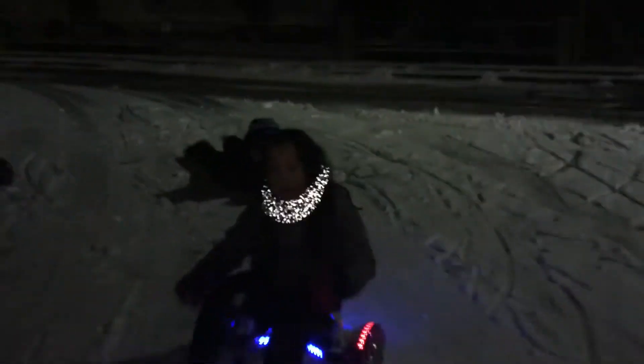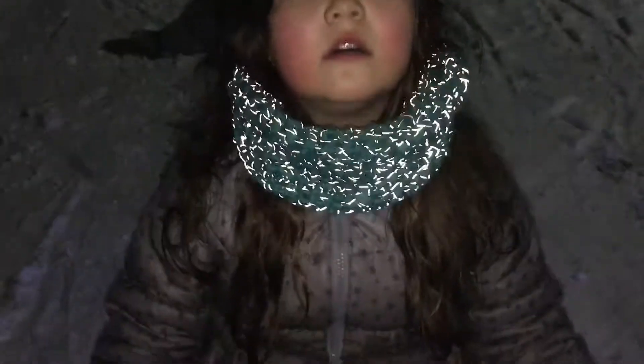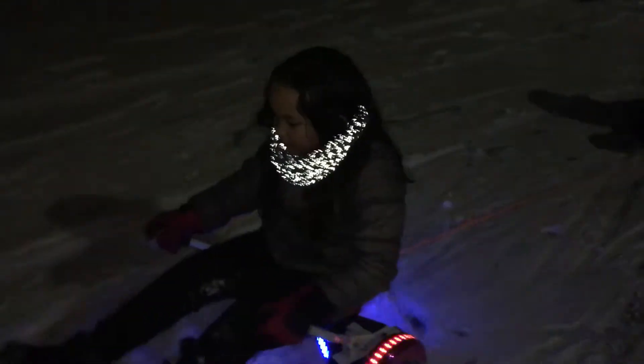Look at this scarf — I just have to compliment my wife. She made this beautiful reflective scarf for Emma. It looks really cool at night. Here we go!